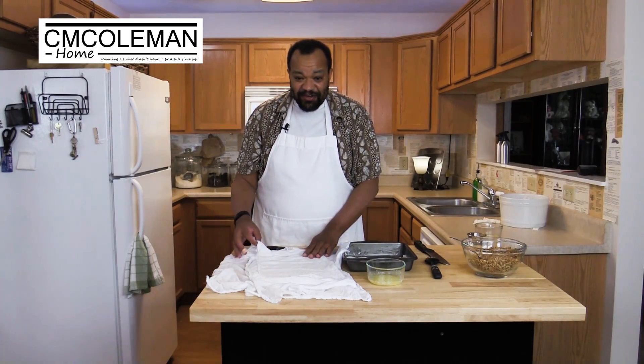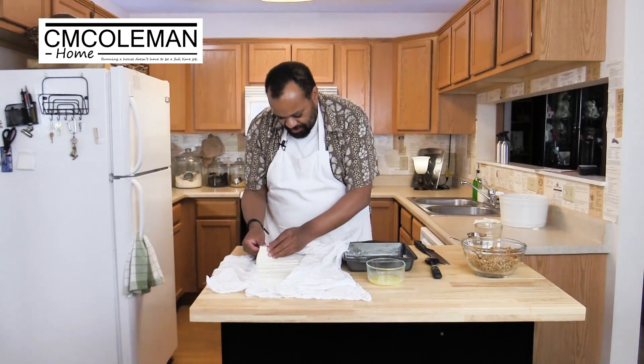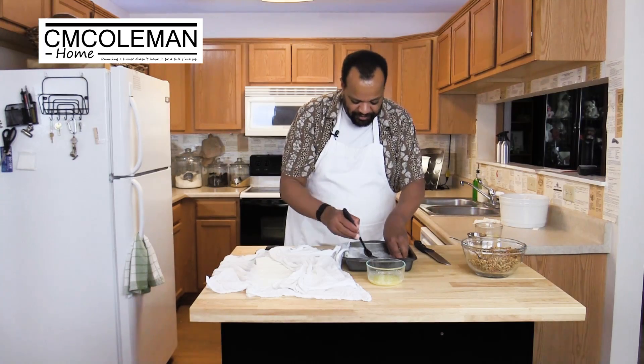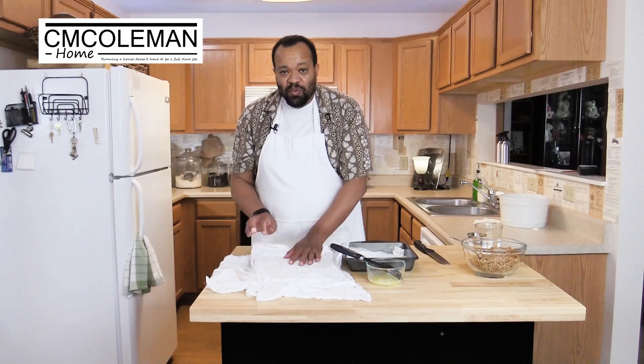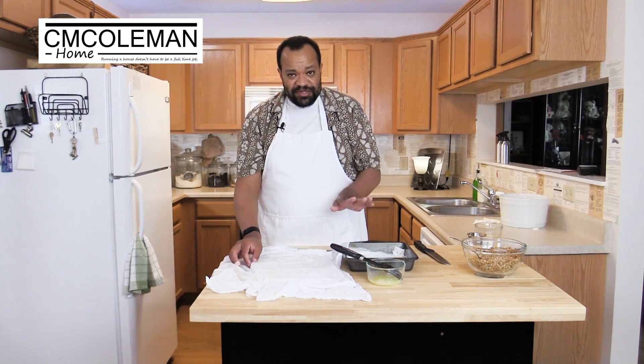We're going to do six layers of this. I found this trick: take my sheet, place it in the pan, brush it with butter, then top it with the next sheet. We're going to repeat that until we have six layers. It's really simple.